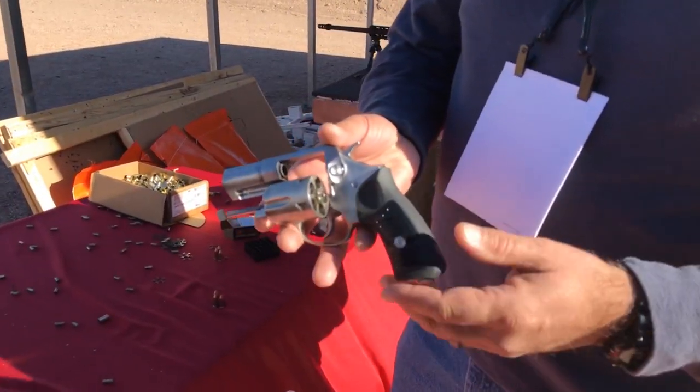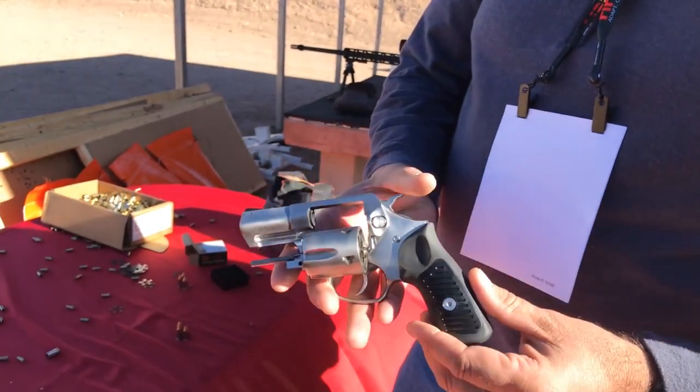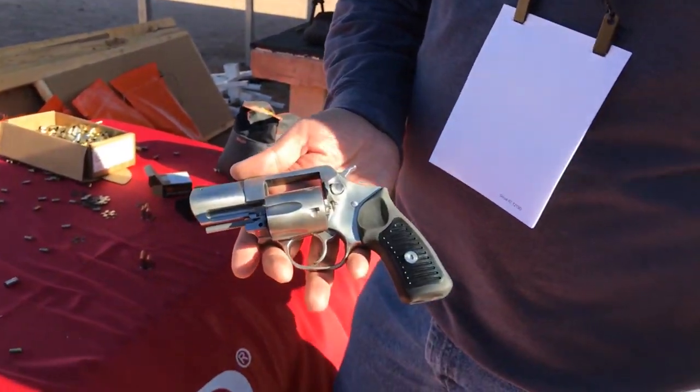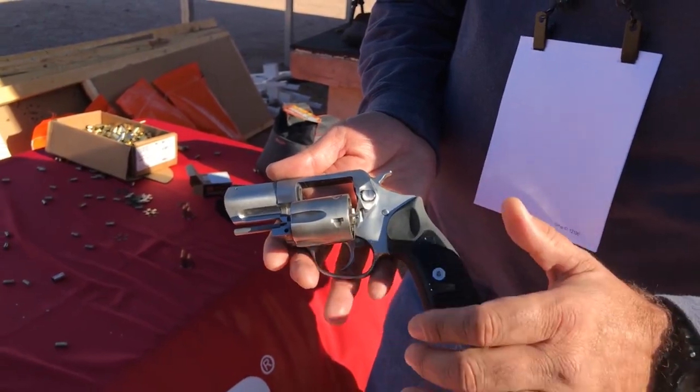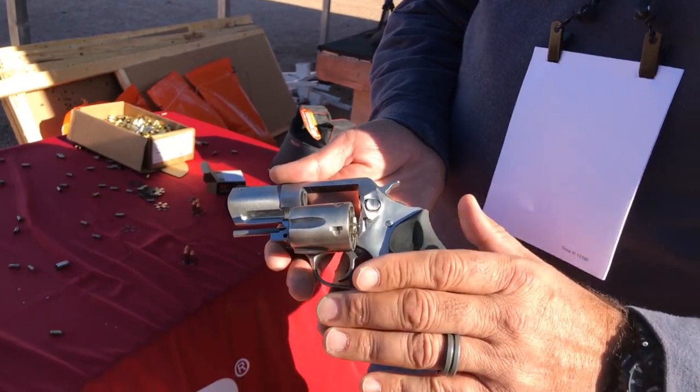Joe here again at Shot Show 2018. I'm holding the new Ruger SP-101 in 9mm — this is their new model. I actually own one of these in .357 Magnum and I love it. It's a beefy revolver, it's heavy, and it's going to last forever.